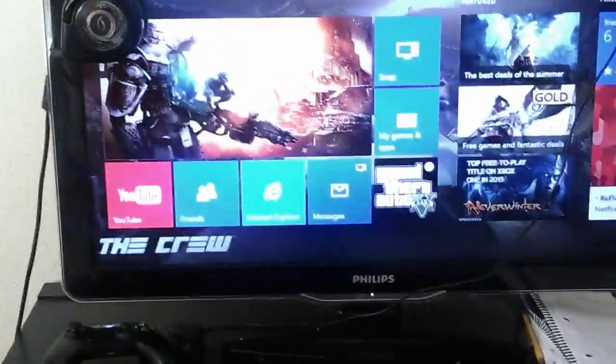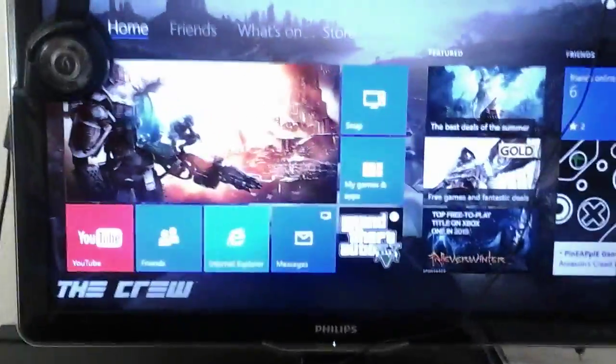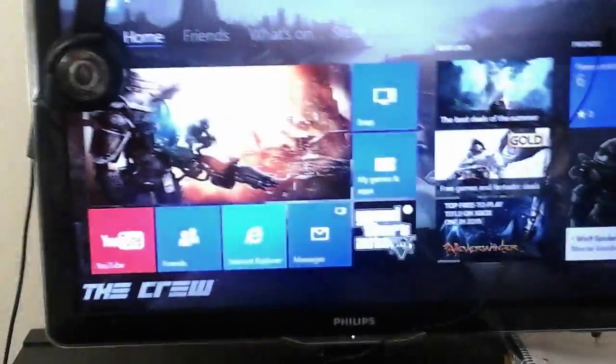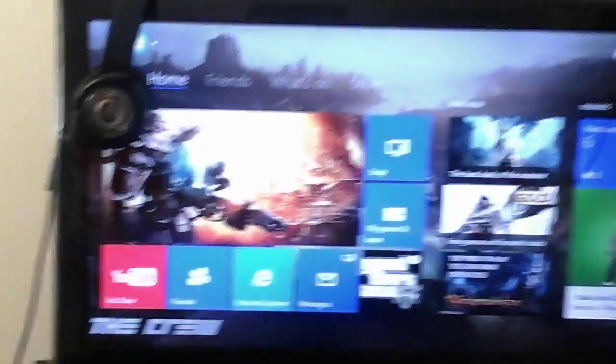What up you guys, MasterNin15 here, and in today's video I'm going to be talking about and showing you guys my setup. This is my Xbox setup, my Xbox One dashboard — I already showed that in another video, so if you guys want to look at that, links will not be in the description. Anyways, let's get started.